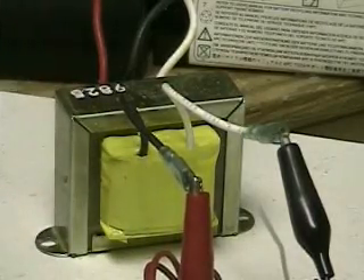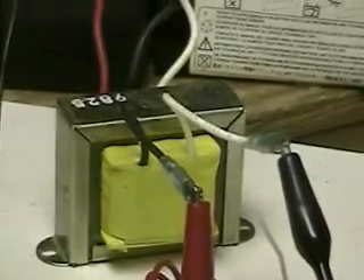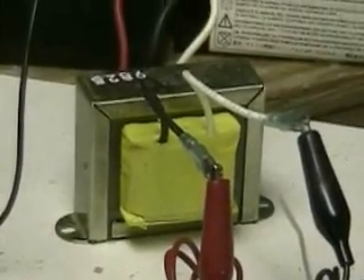This is HydrogenTap. What we're looking at here is another — this is fourth in the series of tests. We're testing part of Meyer's theories.